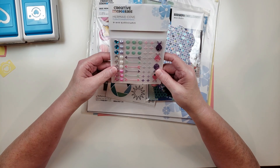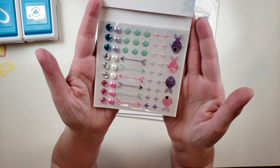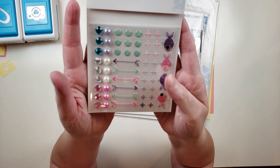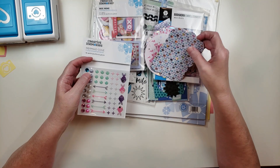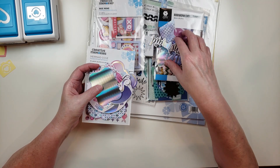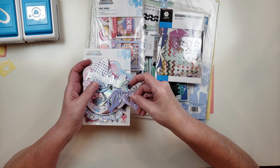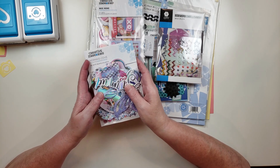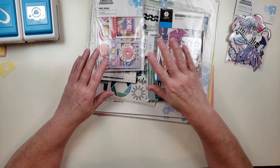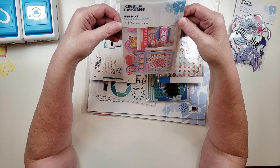The other thing that comes in the pack is a set of puffy stickers, gems, and enamel dots — just too pretty. I also decided to get some other embellishments. These are called embellishment packs and I'll share the other ones I got. All of these were five dollars and they're all still available at the Creative Memories store.